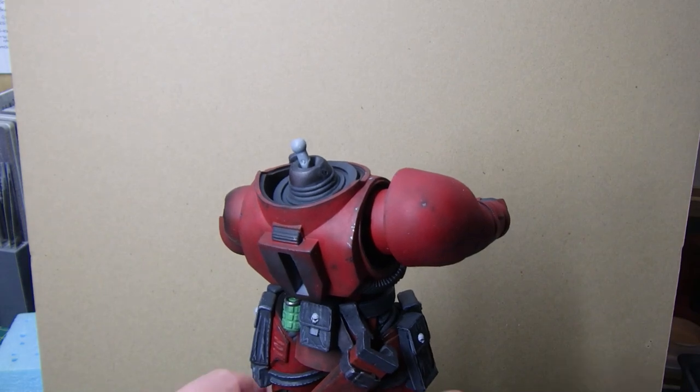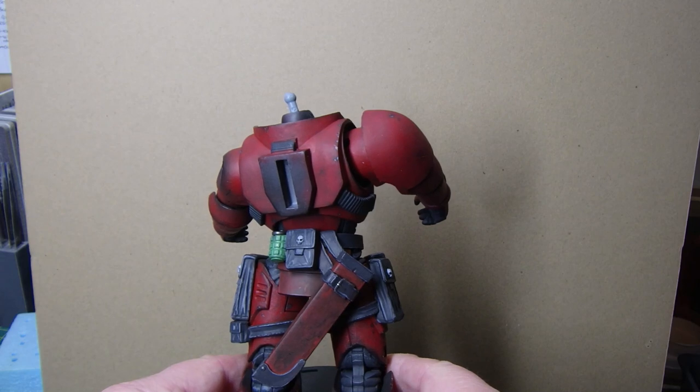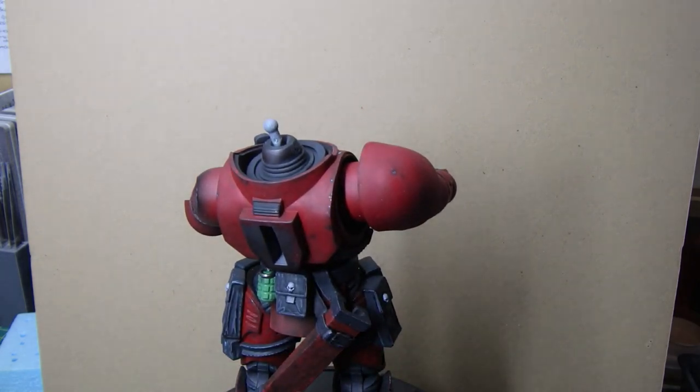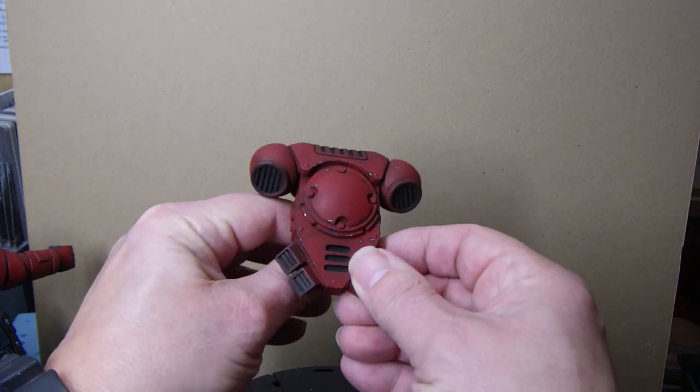The sword sheath is sort of done as well. I wanted that to be a darker, dirtier sort of color so I'm still working on that. Let's move the figure out of the way and we'll look at the backpack - the backpack's pretty much all done now.